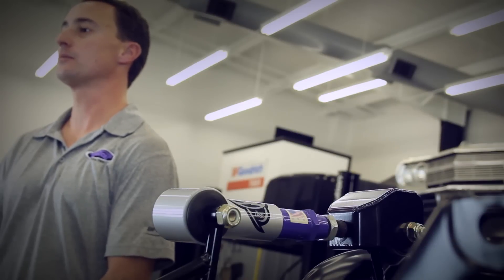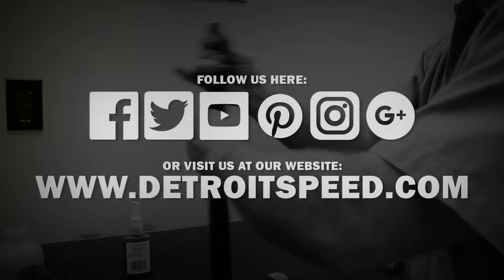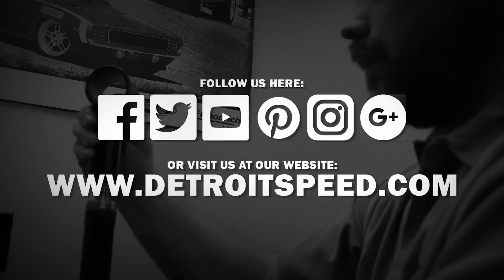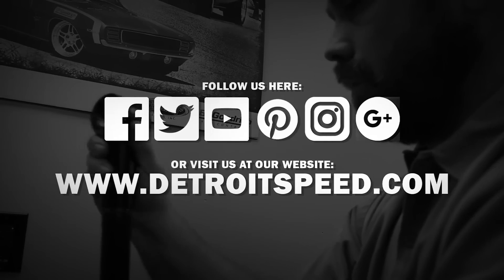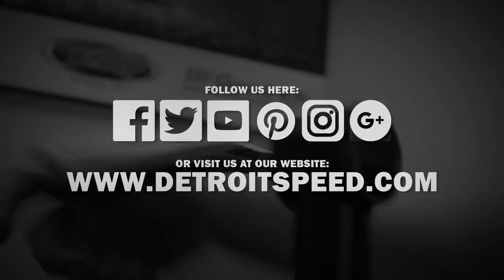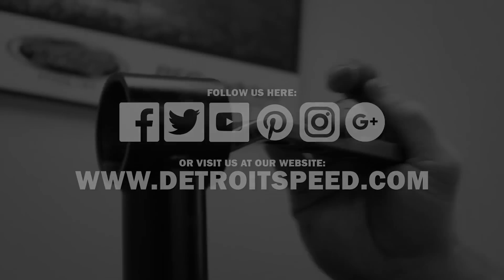Thanks for watching another Detroit Speed Tech Series on the DSC Patented Swivel Link. If you have any questions, call us at 704-662-3272, visit our webpage at DetroitSpeed.com, or follow us on various forms of social media. We'll see you next time.